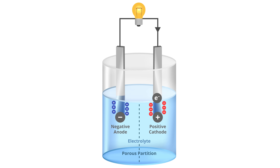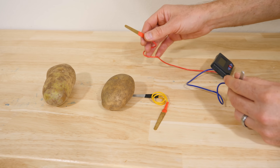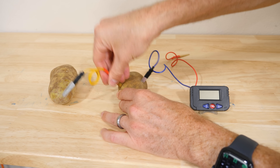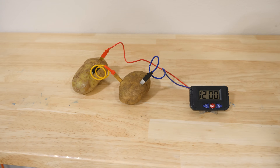Batteries produce a voltage by exchanging electrons from one metal that wants to give them up to another metal that wants to receive them. For example, let me show you how easy it is to make a potato battery. This is zinc and this is copper. Now watch what happens when I plug these into the potato — put one in here, copper on the other side, zinc on this side, and plug the final one in, and it works.